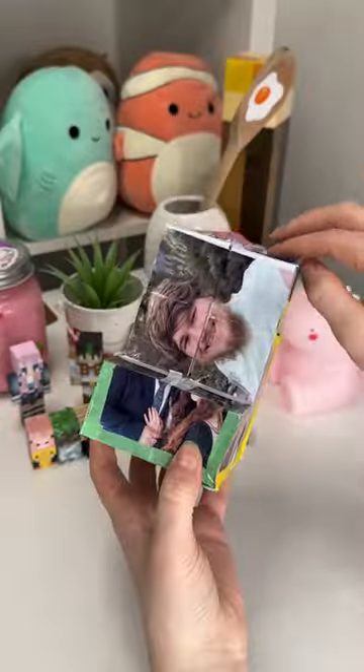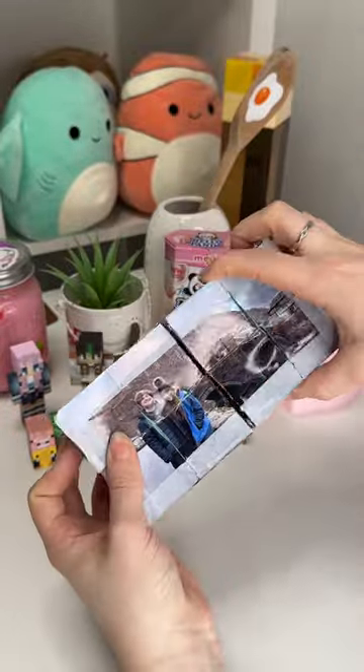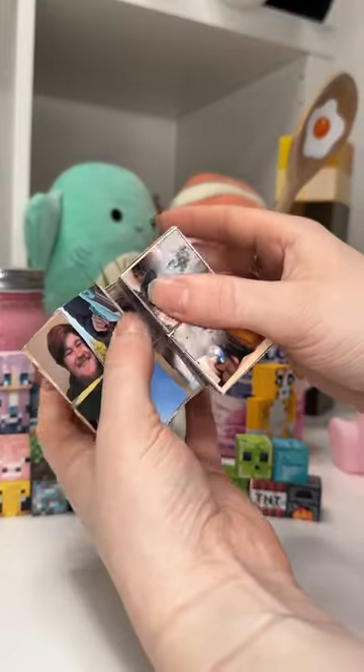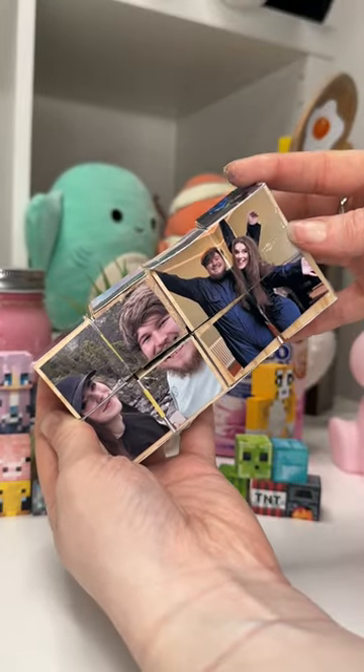But here it is done. I added some washi tape to the edges just to clean it up a bit because it wasn't looking great, but I'm pretty happy with it. I don't know if it was worth the time it took. I also made this wooden one, but I don't love it — but it was worth trying.